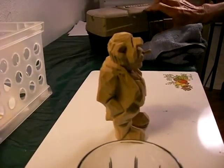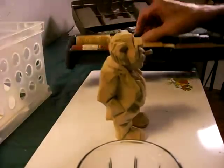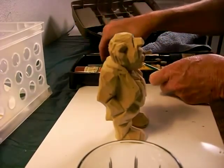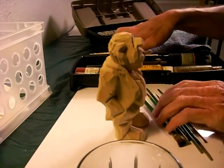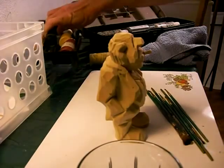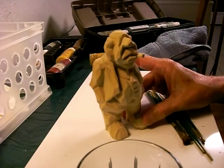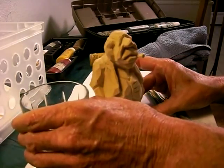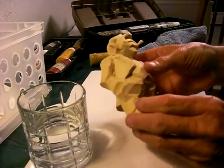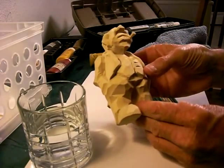Somebody asked me if I would start doing some of the painting process again of my figures. I used to do the painting process but then I just started doing the carving process. But let's go back a little bit to the figure out of a block of wood that we did. He is right here. He's all done. I'm gonna paint him.